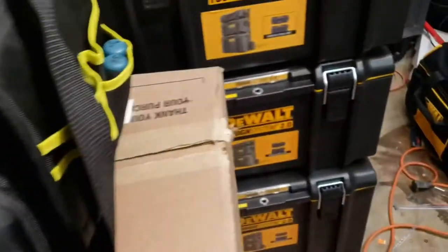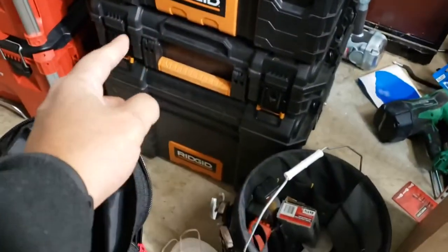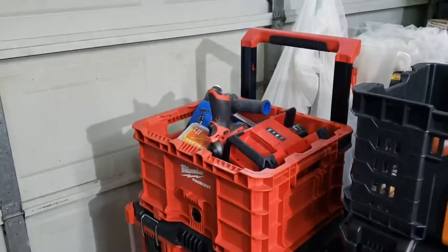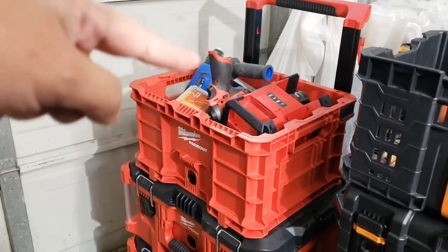Next time, I'll be giving you a review of just the rolling boxes — the DeWalt, the Rigid, and the Packout. I've been using the Packout all week, so I can tell y'all what it's like next time.